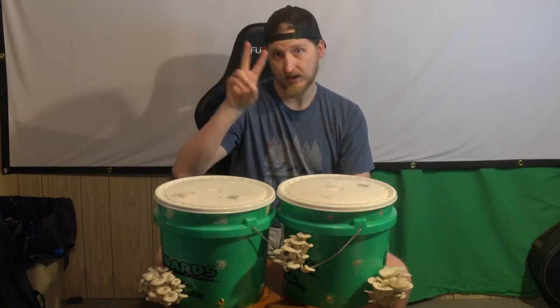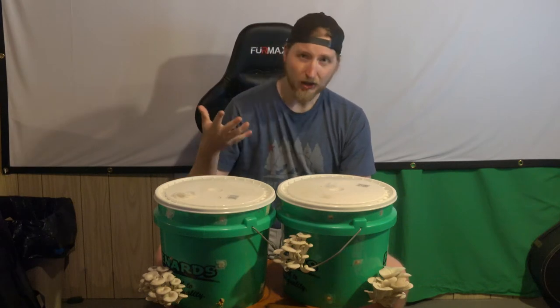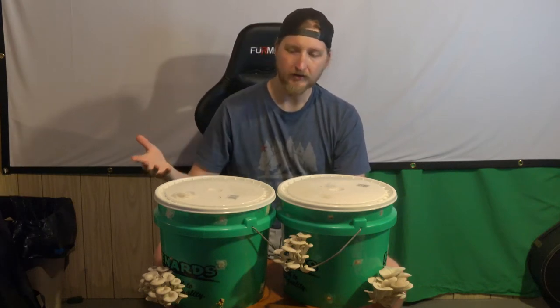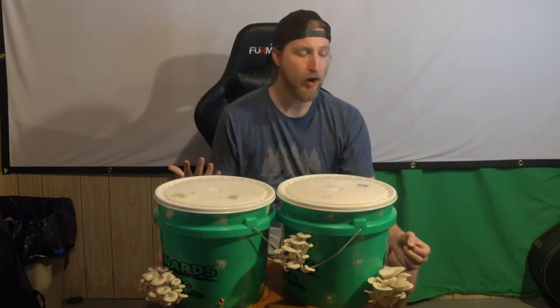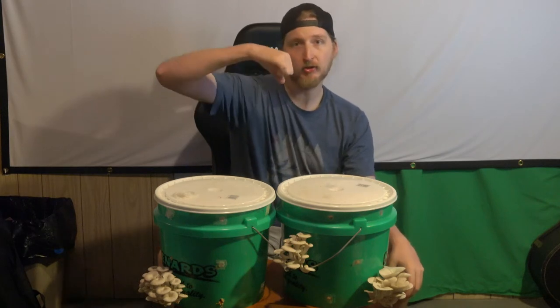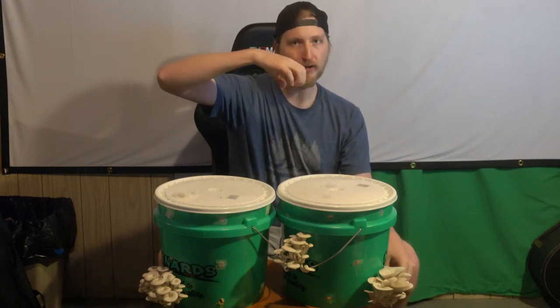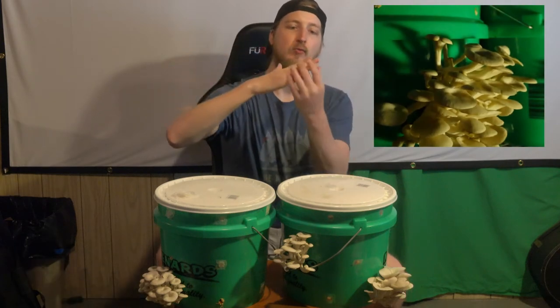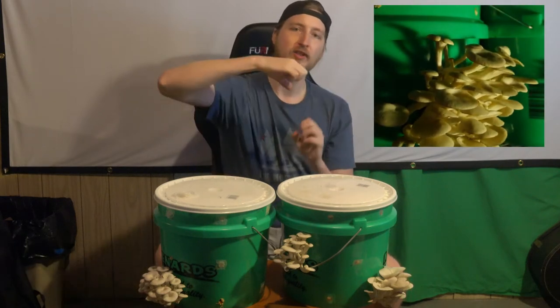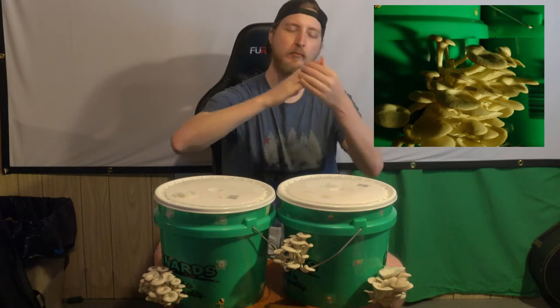Bucket B here is ready for its second harvest — I could maybe let it go another day but I'm just going to go ahead and harvest it. I don't want it to get too past its prime, and what I mean by that is when the mushroom cap starts to unveil itself as it's growing, you want to harvest it before the tips start to go the other way.